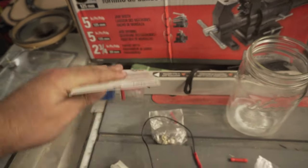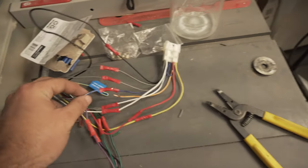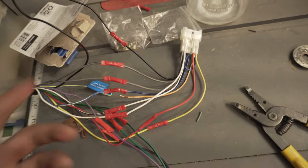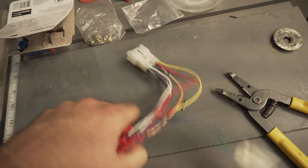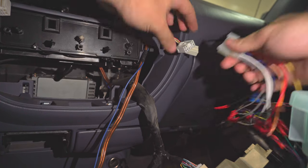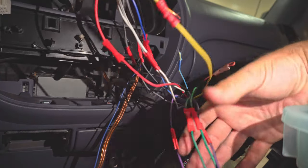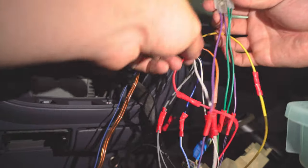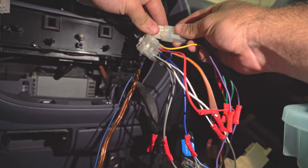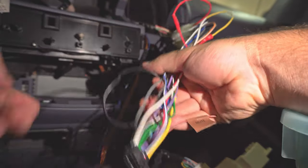Just one or two wires here weren't straight color to color — like this blue-and-white with a blue — so it's good to follow Crutchfield's guide here. But everything passes the tug test, so we'll just wrap it all up with some electrical tape, plug it in, and we'll be good to go. Just plug it in like so. I'll bundle it up — good to go.